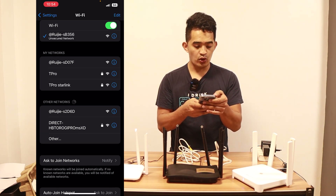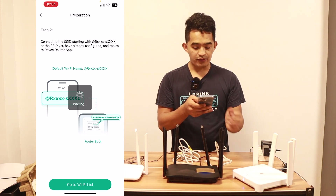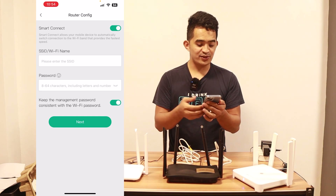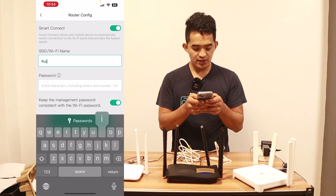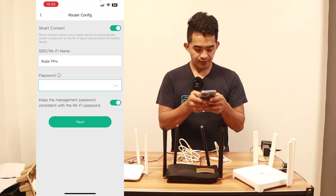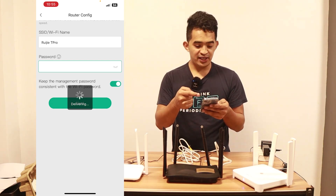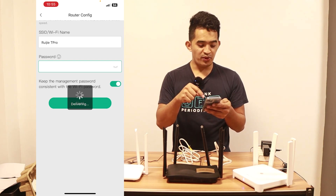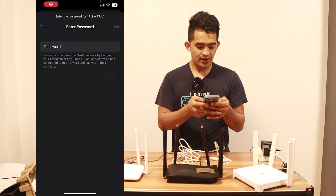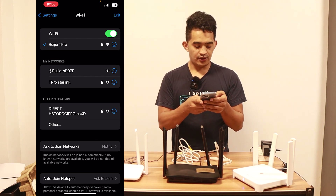By default, the router has no Wi-Fi password. Once connected, I go back to the app, which waits for the router connection. Once connected, the first thing it asks is to set up a Wi-Fi password — I'm going to name the SSID 'Ruiji T Pro' and set a simple password. I'll keep the management password consistent with the Wi-Fi password so we don't forget it. After saving, I'll be disconnected because we changed the SSID, so I reconnect to the new 'Ruiji T Pro' network with the new password, then go back to the app.